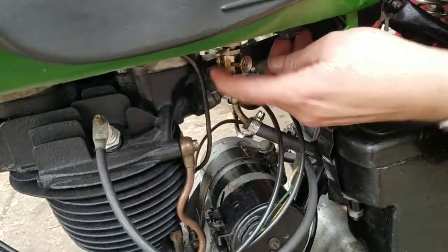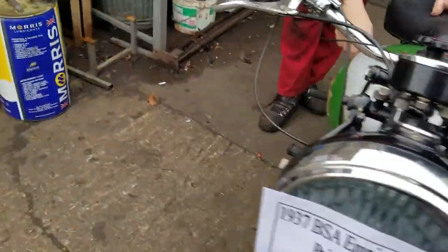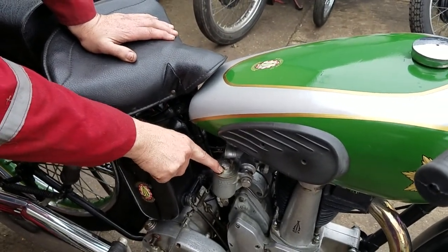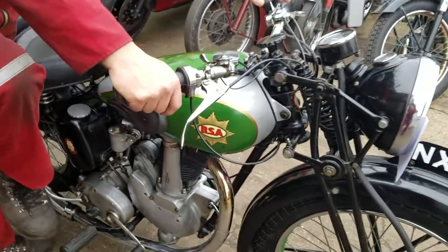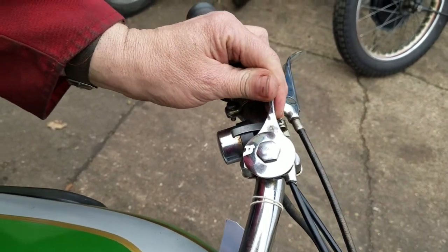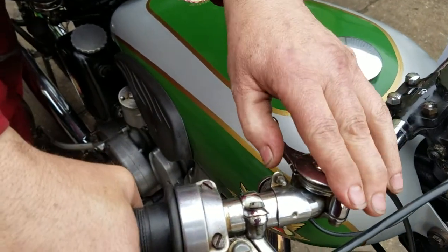Push the hex on. There we go — dripping. This one is your Advance/Retard, so that's fully advanced, so we'll back that off about halfway. This is choke — that's open.